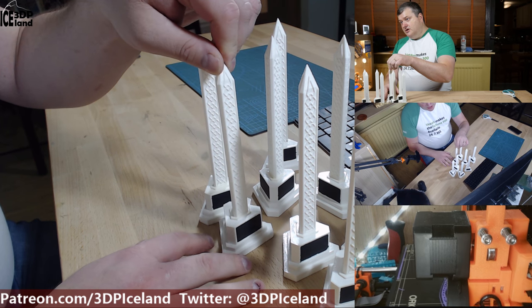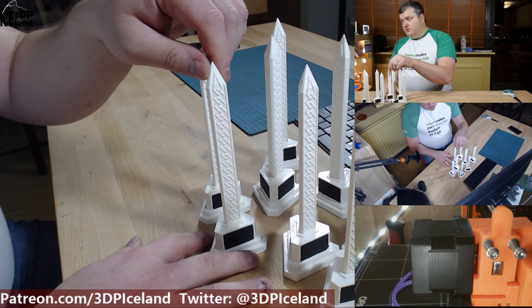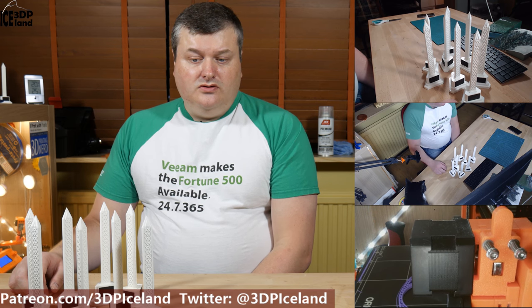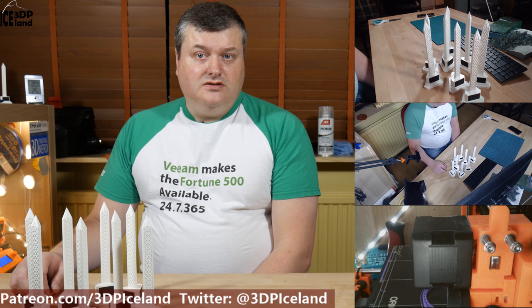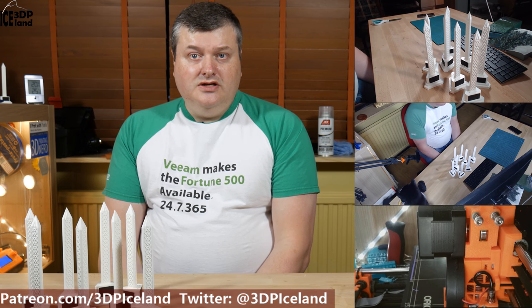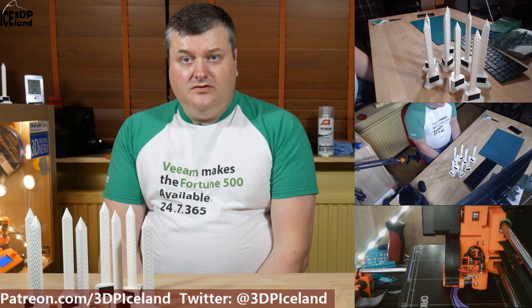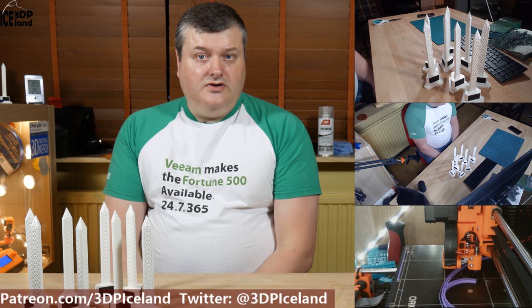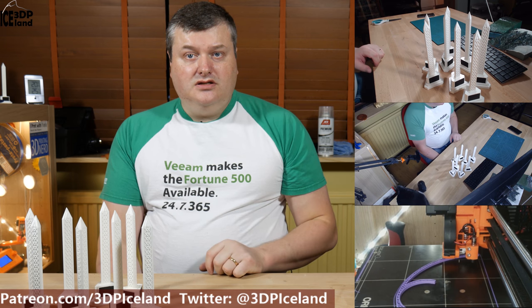So this is the monument I want to show you. This was just a short video of the monument print I've been doing lately — I wanted to show you what I've been doing in the past few days with my printer. Thank you for watching and I'll see you in the next one.